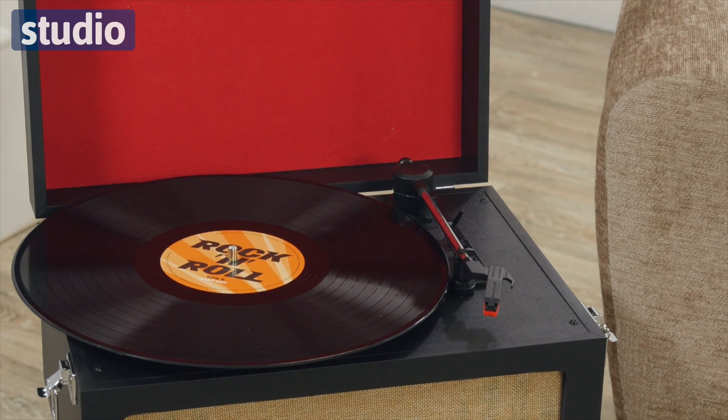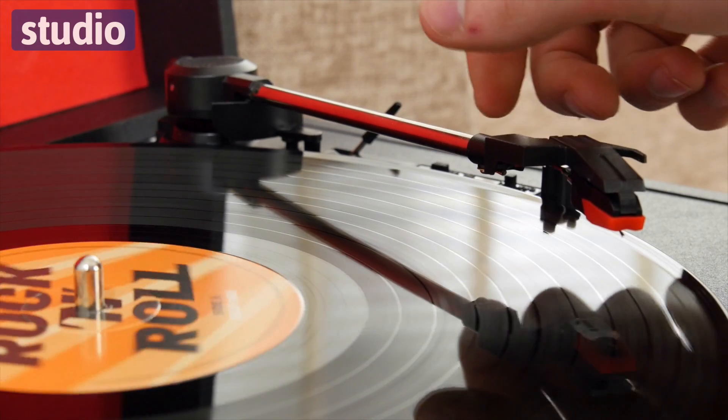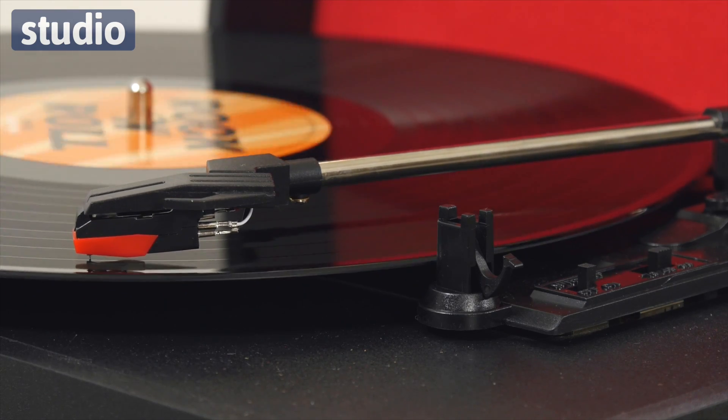Hello and welcome to studio. I'm Chayaz and this is the Yi Electronics 60s style record player with legs. As you can see, it has this sleek vintage inspired design with the black and the red shades that complement each other perfectly and would fit beautifully in any home.